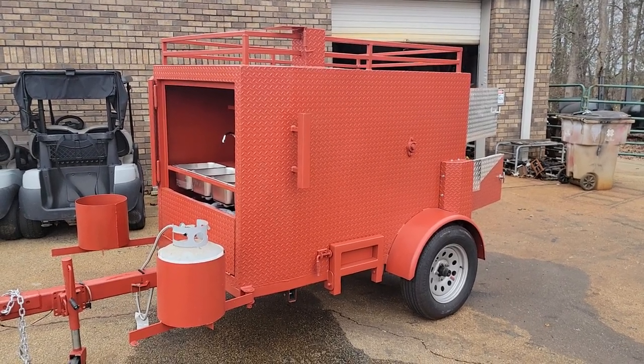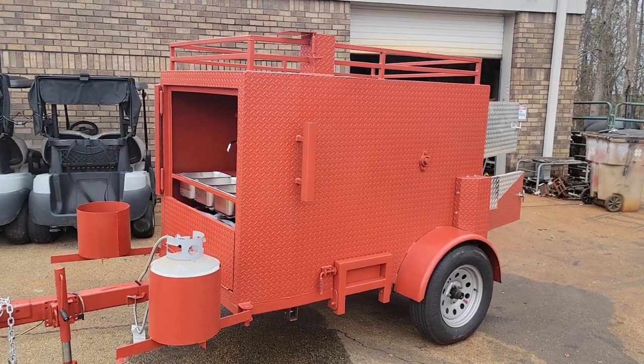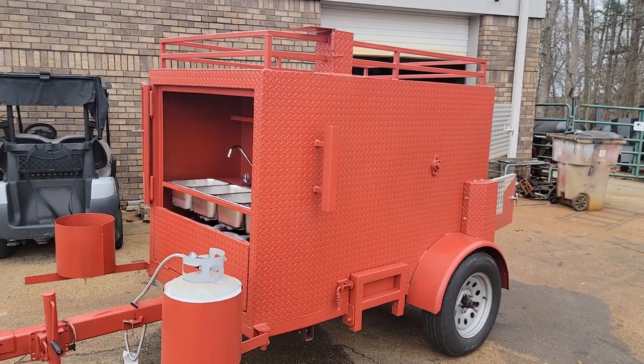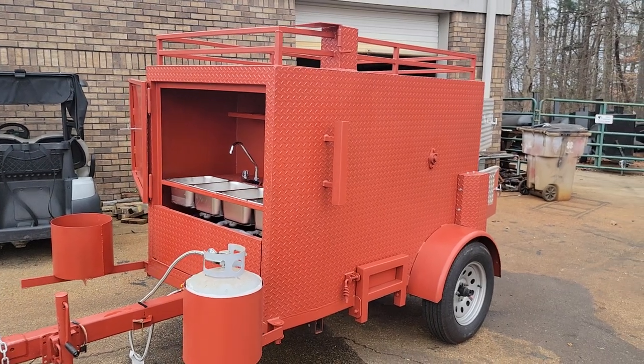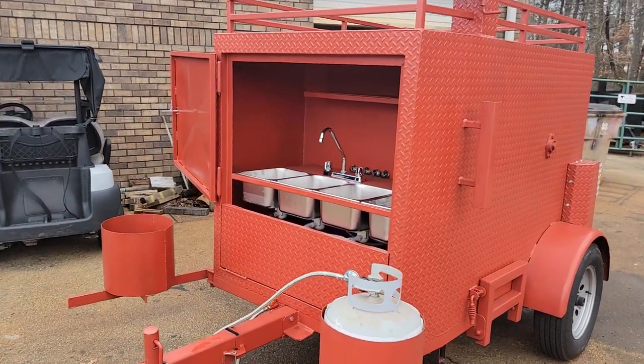Good morning everybody. Roland Barbecue Smoker Pros, Brasselton, Georgia. We're going to go over today a Mega King Corn Roaster, mainly the burner setup in the back. Everybody sort of asks about that.